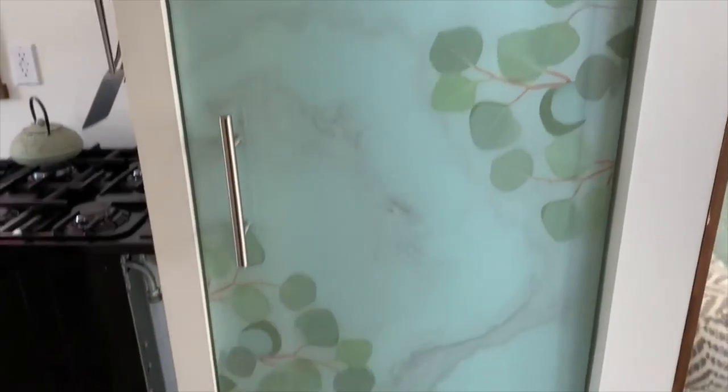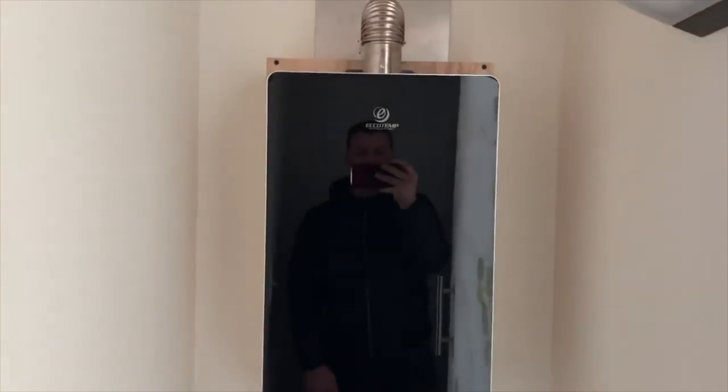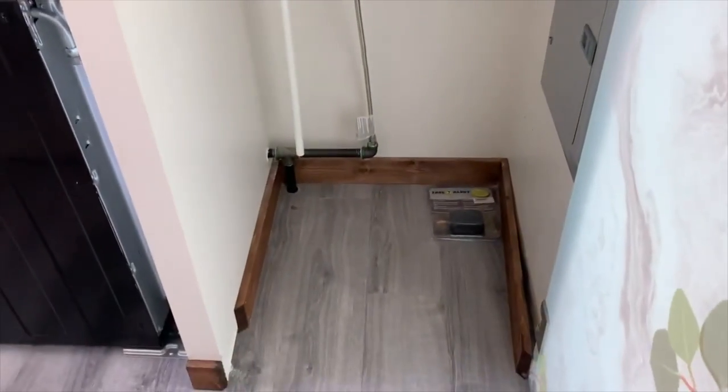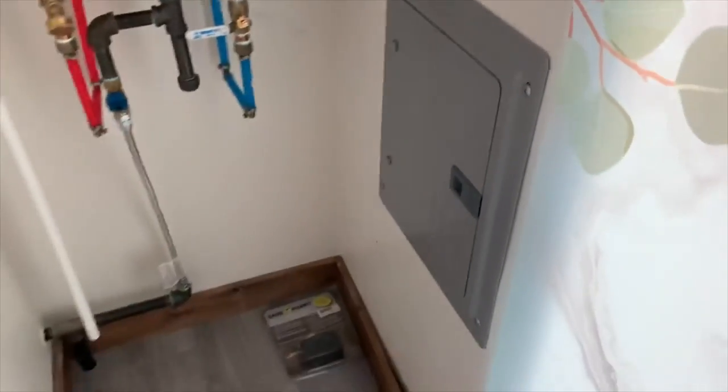And maybe 30 inches wide. Directly opposite of that is this beautiful etched glass closet. In here is the hot water heater. There's a little bit of shelving that could go in there for some storage. It's an excellent hot water heater, and there's your electrical box.